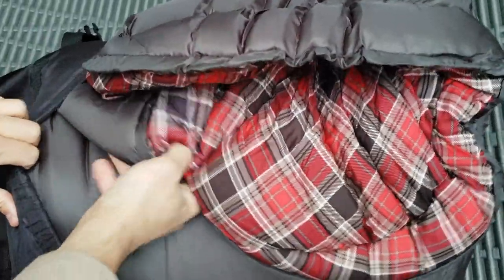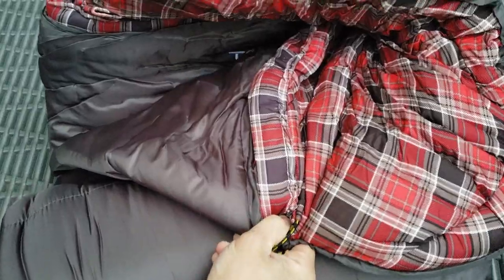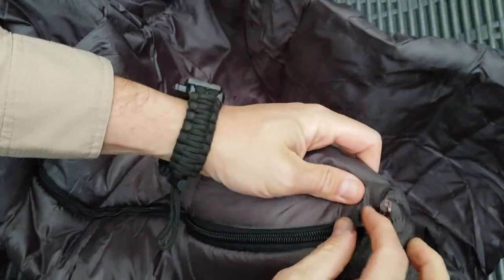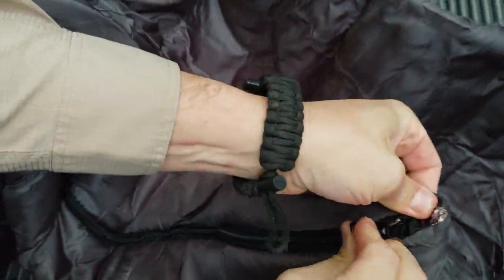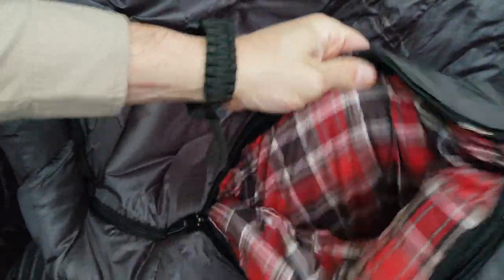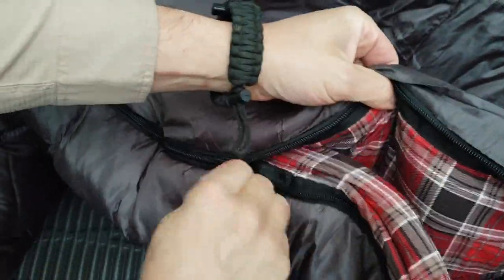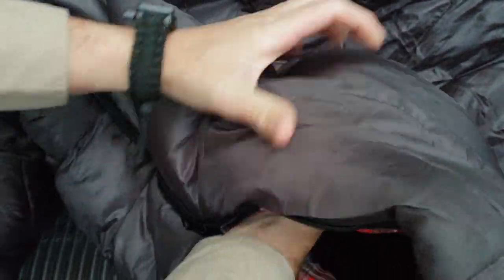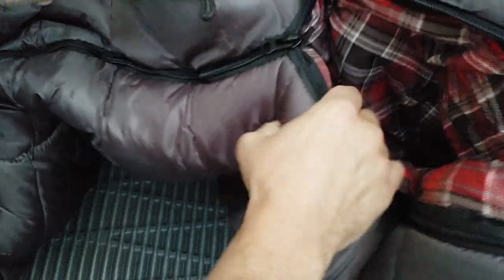Got it out — it's rolled up nice and tight. Just roll it out; it's kind of stuffed in there. It's got a right-side zip, and the zipper is really good. Knowing from the backpack, the zippers have been working great, so hopefully it's the same construction material. It's real thick with kind of light padding.